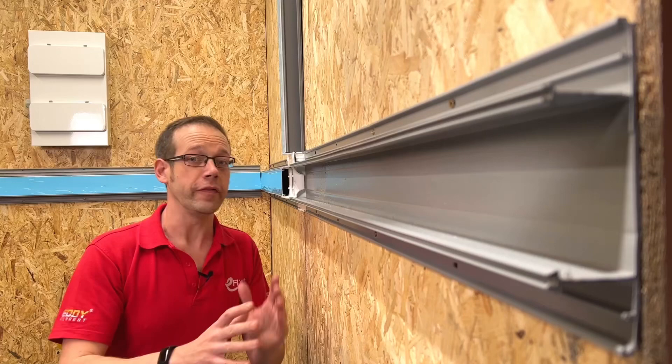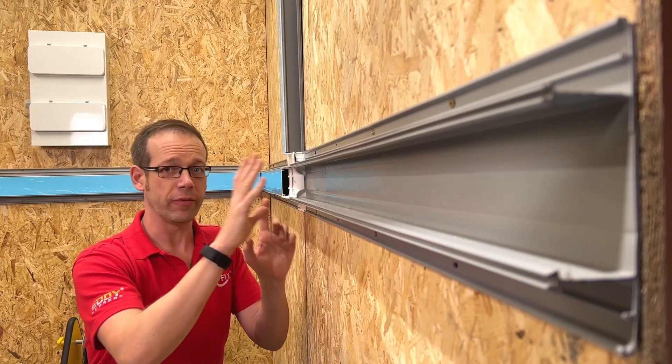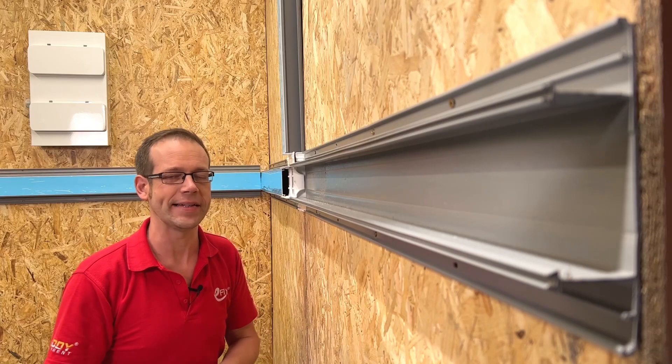First, let's have an overview of the trunking. It's a three-compartment trunking with the base unit moulded from one single piece of plastic, which I've always preferred over the ones where you have to clip the top and the bottom sections to the middle. They can get a little bit messy.